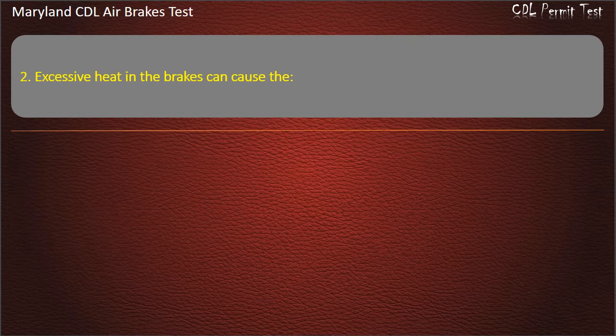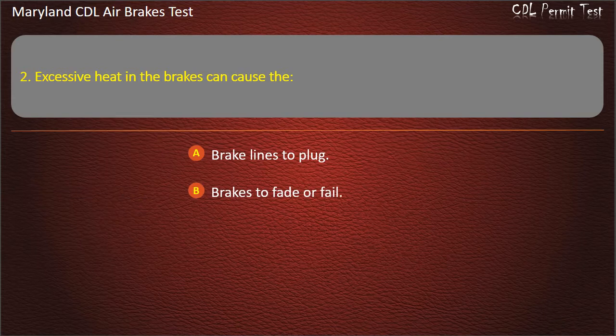Question 2. Excessive heat in the brakes can cause the: Brake lines to plug; Brakes to fade or fail; Modulating control valve to wear out. Answer: Brakes to fade or fail.